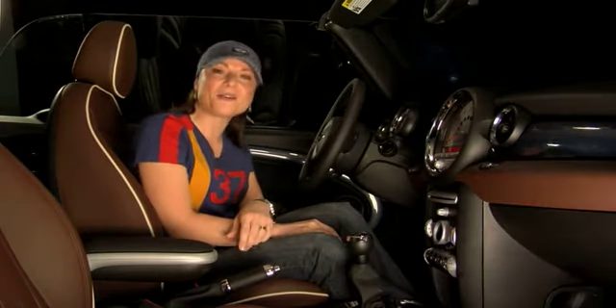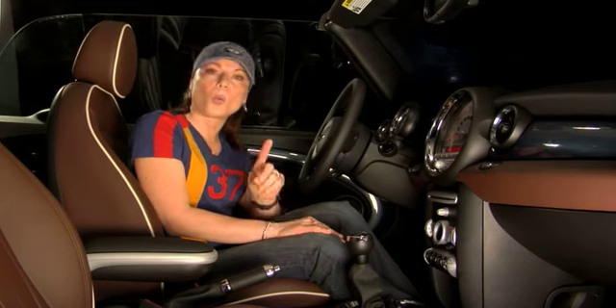All MINIs come standard with power windows and your convertible is no exception. Let me show you how to put down your windows on both the passenger side and the driver side using what we call one-touch.